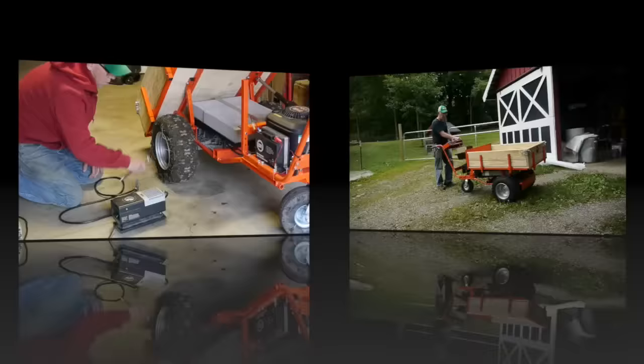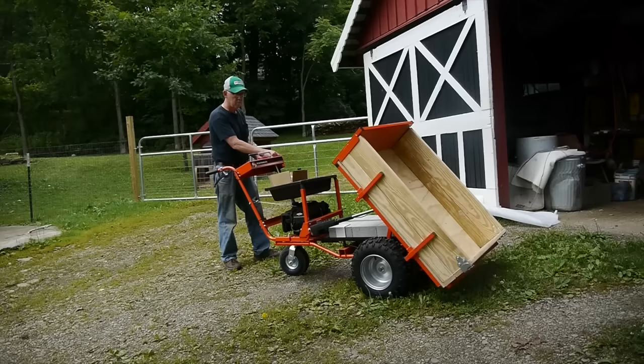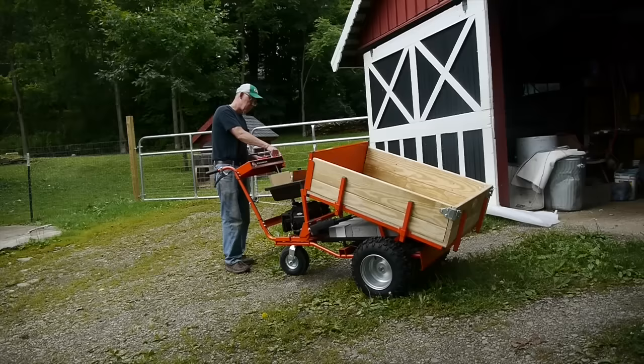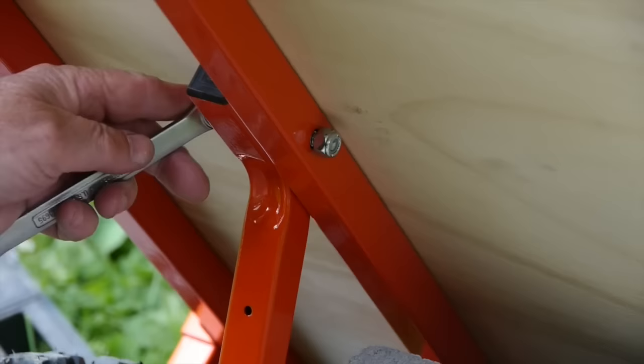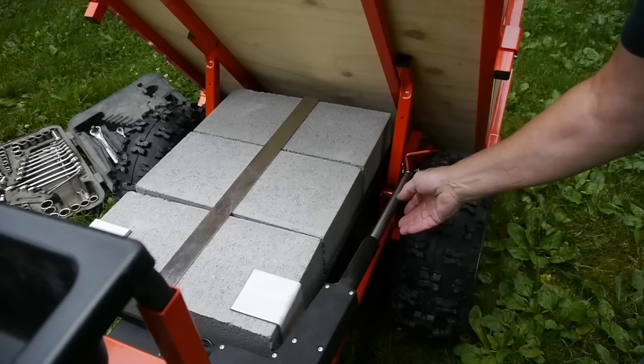I spent the extra money and got the pro model, which comes with a power dumping feature. The machine also comes with a plastic box — you take the wooden one off and put the plastic one on so you can mix wet materials. We plan on using it for concrete, so the power dump feature will be pretty handy. I tipped up the box to see how things were attached and noticed there are four bolts with lock nuts. It takes a little time to remove them, and I realized maybe I could use some kind of quick-attach pin rather than bolts with lock nuts.